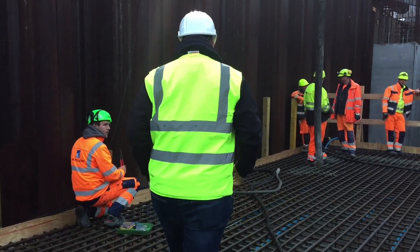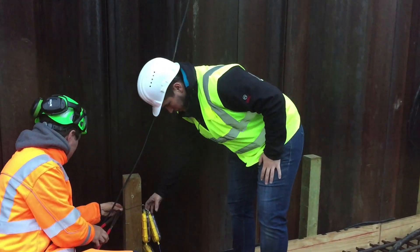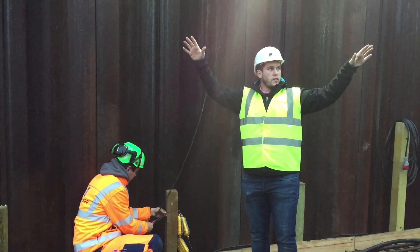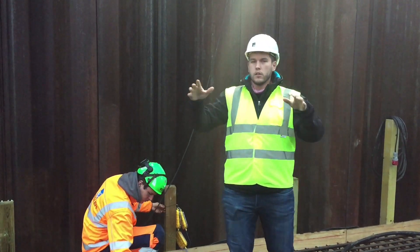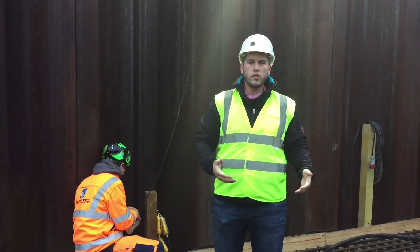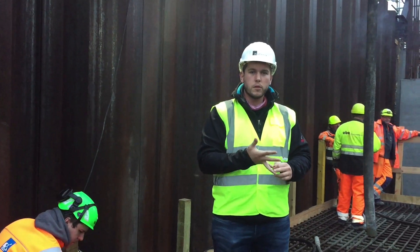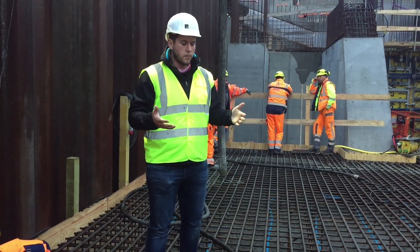With Maturix, you use these wireless transmitters to get temperature readings in real time. The devices sense the temperature data and use radio signals to send it to antennas, which then forward the data to the software. The software does all the calculations — it calculates the maturity, and if you've already entered the concrete mix data and the strength-maturity relationship, it can also estimate the compressive strength in real time. Super smart.